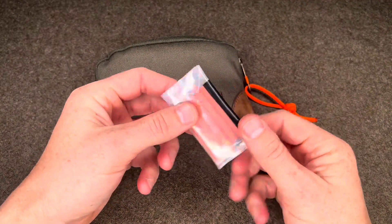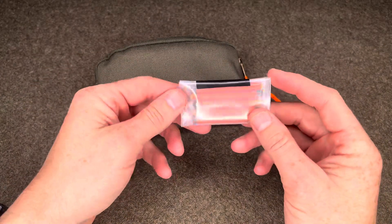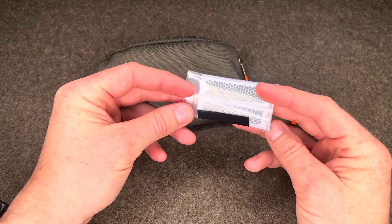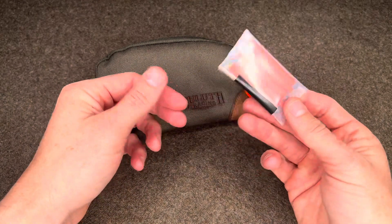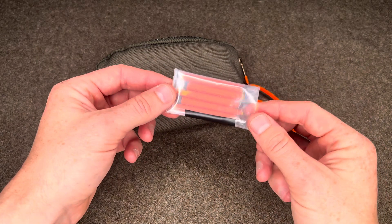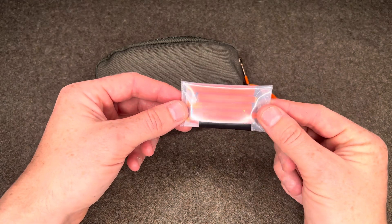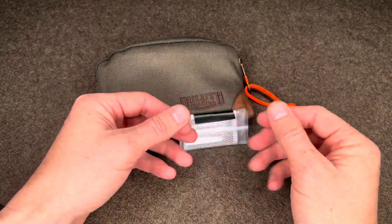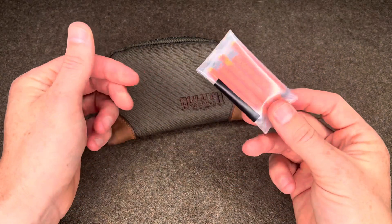Stormproof matches — I have five of them. These usually are a little bit longer with the wooden handle material, but I cut it off because my thought is I'm just going to light this and place it into my fire, and it burns super hot. It will actually continue burning underwater, which is kind of cool. I would only go to these if it's really bad conditions — a rainy day — and I absolutely need to get a fire going as fast as possible. Two strikers and five stormproof matches. Last resort.